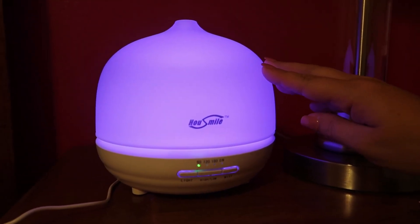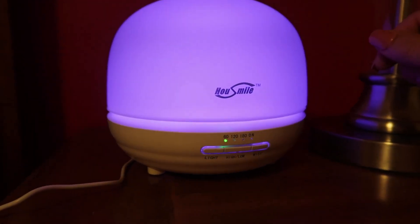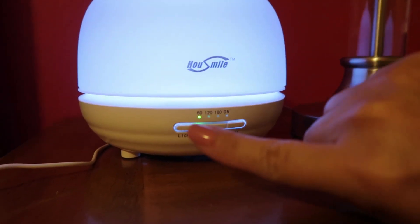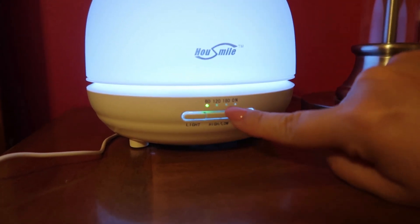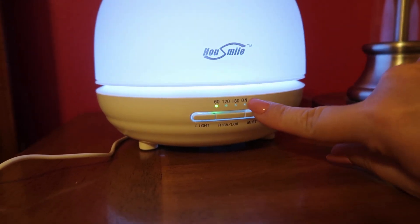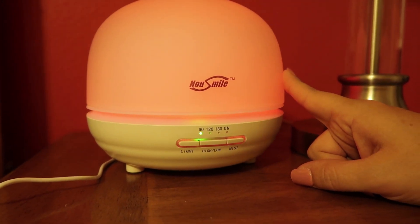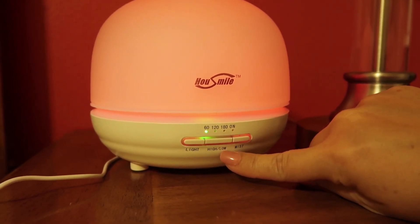I put a few drops in here and I can definitely smell it — it smells really nice. I can feel the cool air coming out. Right now there are options: you can leave it on for 60 minutes, 120 minutes, or 180 minutes and then it'll automatically shut off. You can also leave it on continuously and it will run until the water is all gone and then turn off on its own.